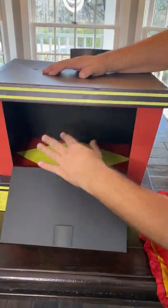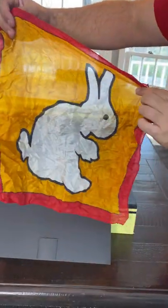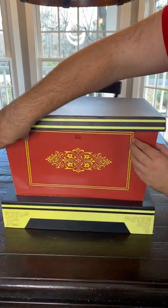Magic box trick. So check this out. I have a magic box. It's completely empty. I also have a silk scarf with an image of a rabbit on it. So the rabbit silk scarf goes in the box and I close it up like this.